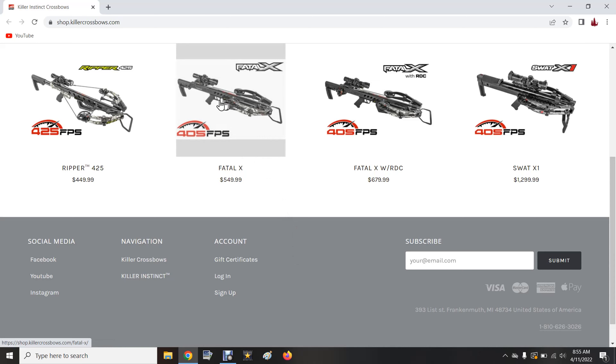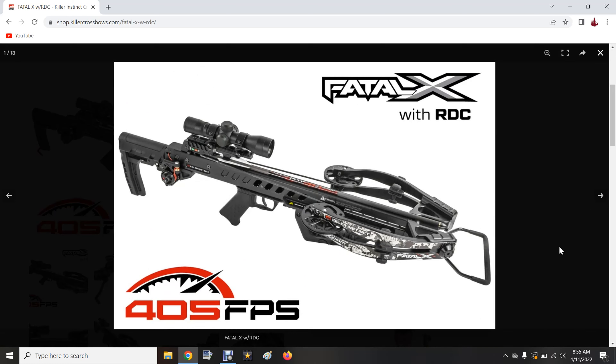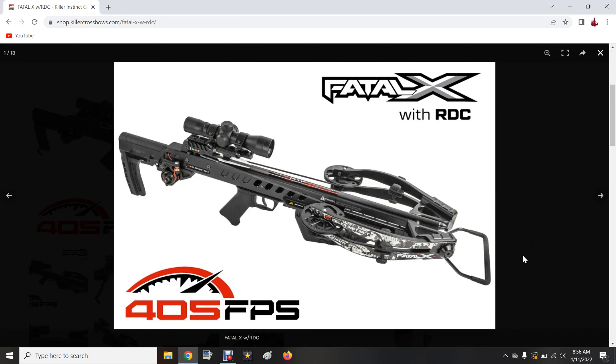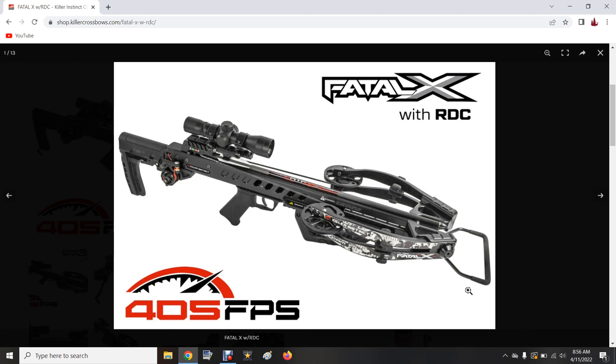Now let's take a look at the promotional pictures for these crossbows. Here's the Fatal-X without the crank — you can save a little bit of money at only $550. But we're going to check out the Fatal-X with the Rapid Draw crank. The first thing I want to note is that if I personally owned one of these with the crank, I'd take this foot stirrup off the front to shorten the overall length. If you have a crank, you're probably not going to need to put your foot into the foot stirrup.